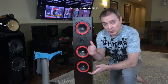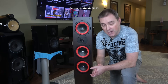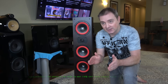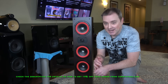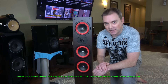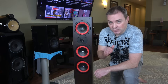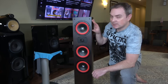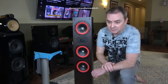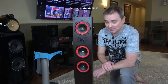That speaker is the Cerwin Vega LA365. This is their flagship floor-standing model, and you can purchase it for $349 each. This speaker contains a couple of design techniques that really separate it from the competition. For example, right here we have the mid-range driver, and what Cerwin Vega has done is they have isolated the mid-range driver in its own enclosure within the cabinet.